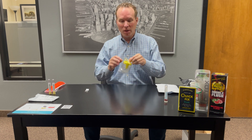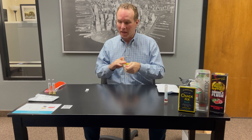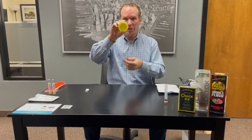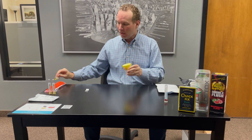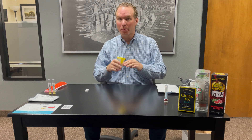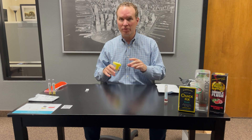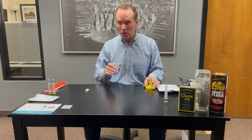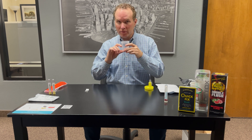The next step in the process is the actual collection process, and this is where our testing method is very different from any other testing method available on the market. You're going to take the collection cup that comes as part of your package — it is the yellow lid cup. You'll see a seal on the top; you will peel that off. You can take this collection cup from the privacy of your own home. No other person needs to observe this process in any way, shape or form. You will go into the bathroom or privacy of your own home and fill the collection cup about three quarters of the way full.